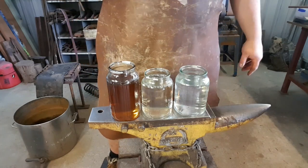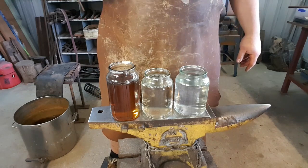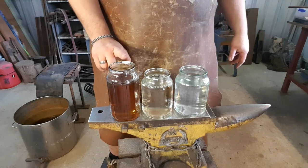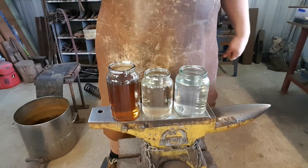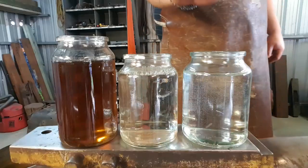Today I've got three files that I'm going to quench - all of them are exactly the same, from exactly the same manufacturer. I'm going to use the water, the brine, and the oil. The oil is going to be preheated to 60 degrees Celsius, and then we're going to discuss how we use this in bladesmithing. But first, the quench - we're going to quench in water.